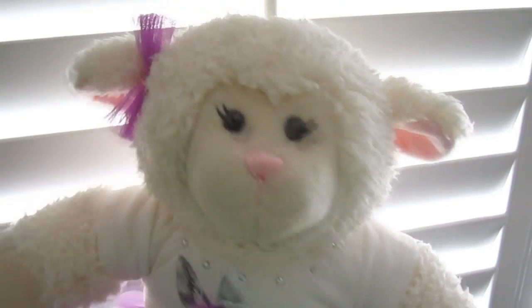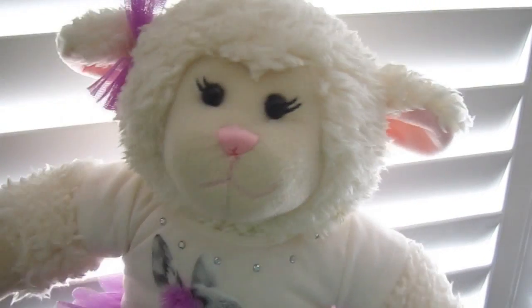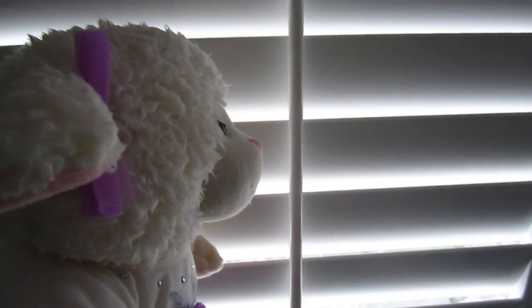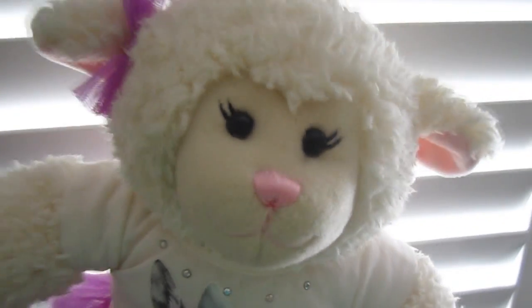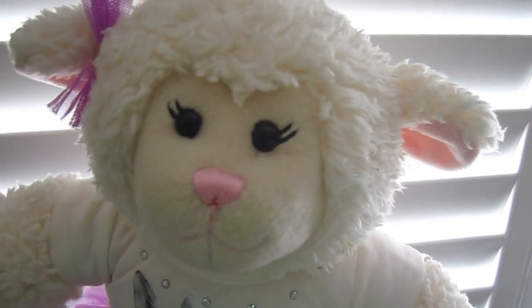This car is going to make life so much easier because that way we can go out and film videos and things like that wherever we want to go. So anyway, behind these blinds here outside is the car, guys. I'm going to show you that real quick and then we'll go out to the car and you can see some of the stuff. Let's show them, Mom.